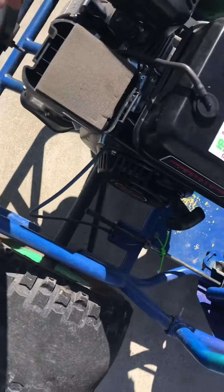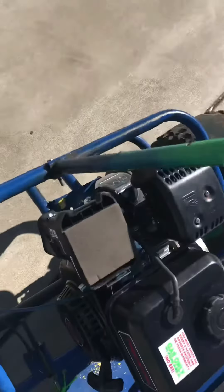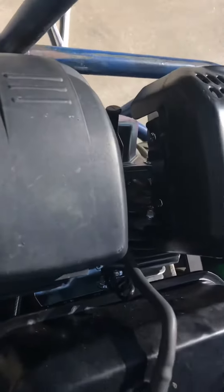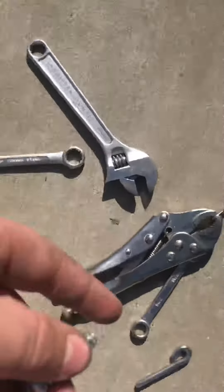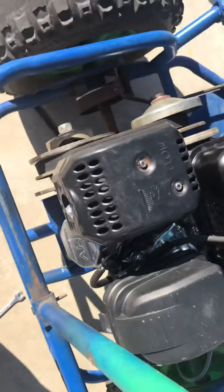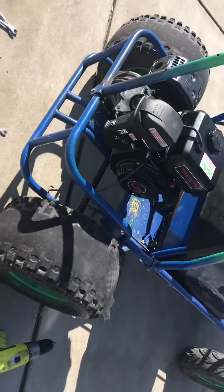We're going to quickly fix all this, take the screw off, and see how much faster we get. Alright guys, we just finished — we cut some of the cable stuff off so it has enough throttle response. We also took out the second governor screw thing, so now it's probably going to go faster, hopefully, or at least climb faster. So we're going to air up this tire real quick and take it back for another top speed run. See you there.